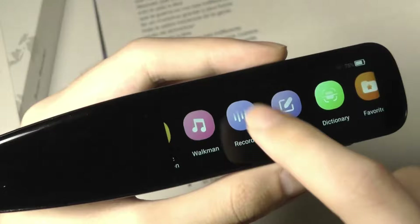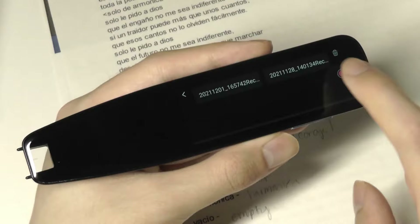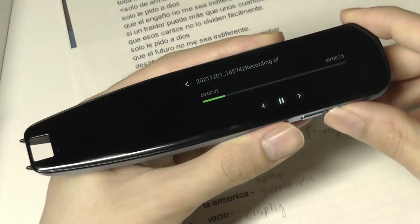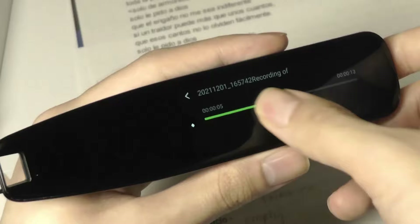We also have a dedicated voice recording mode, which is pretty handy. Using the microphones, you can do some quick voice memos — another test of the voice memos, pretty basic function but still nice to have. You can tap here to listen back. The clarity of the microphones and the speaker are both quite good. You can definitely still hear what's going on without too many problems.